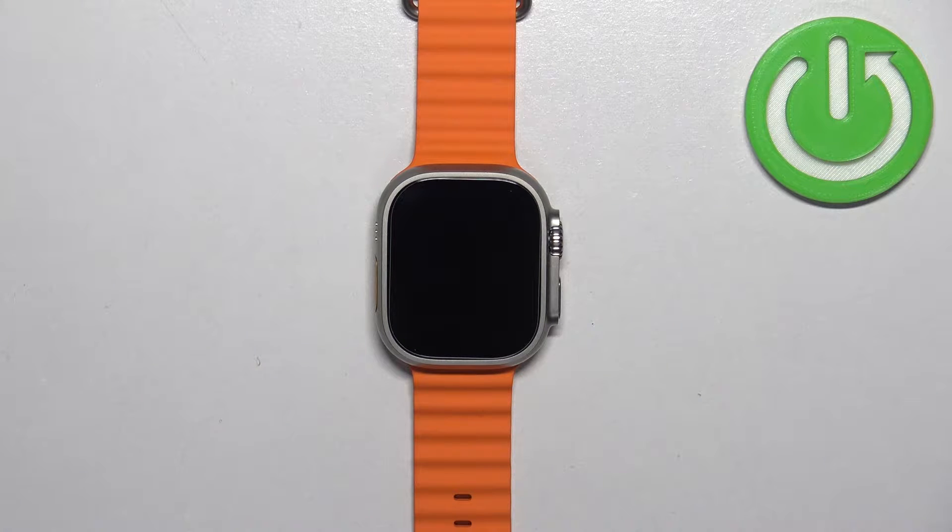Welcome! In front of me I have Apple Watch Ultra 2 and I'm going to show you how to set up the alarm clock on this watch.